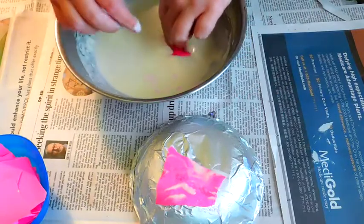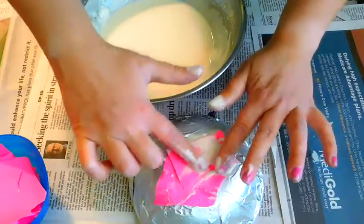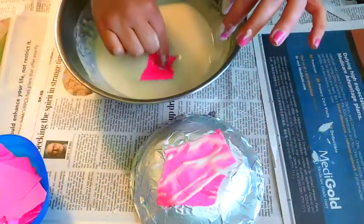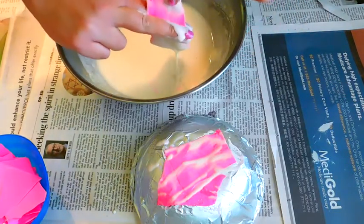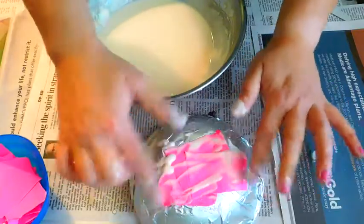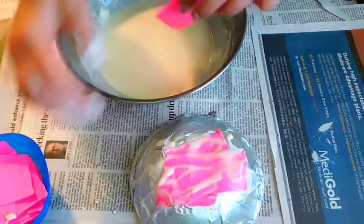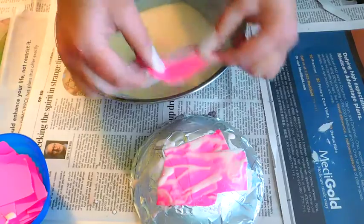I'm just going to repeat this process. Our goal is to do two layers of paper and you can overlap the paper. So dip it into the paste, use your fingers like a pair of scissors, squeeze off the extra paste, lay it on top of your bowl, and then use your fingers to press it down. Notice how I'm overlapping the pieces a little bit. Your goal is to cover the entire bowl once and then do it again so you have two layers, which will make it extra solid.